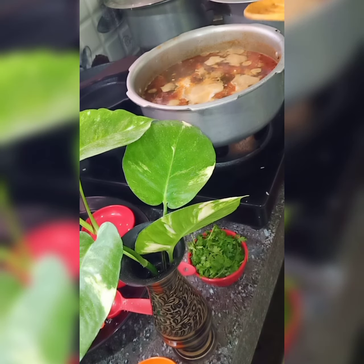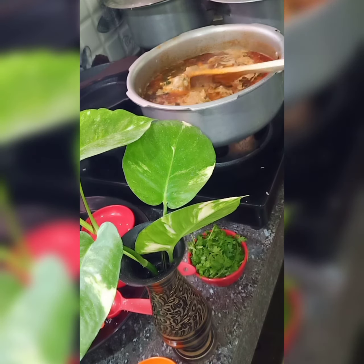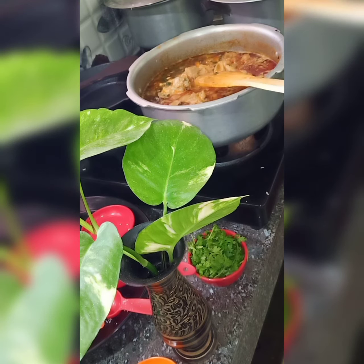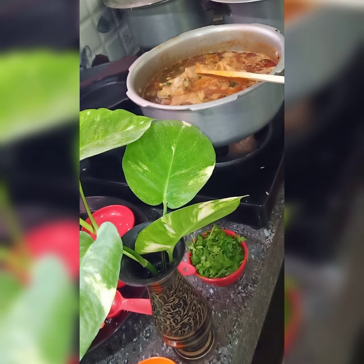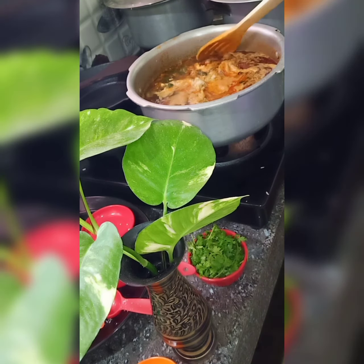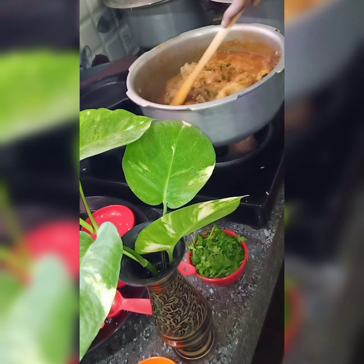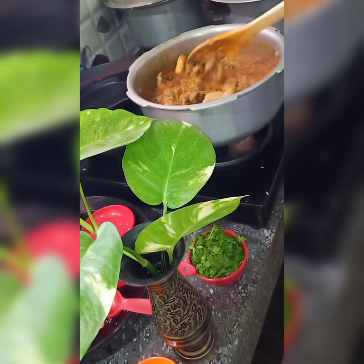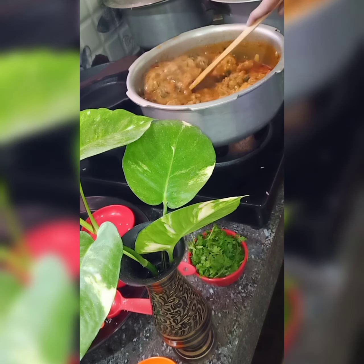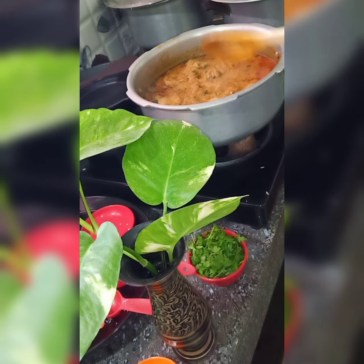Once you mix it, cook the curry on a low flame for 5 to 10 minutes, then it will be tasty. Finally, garnish with coriander leaves.